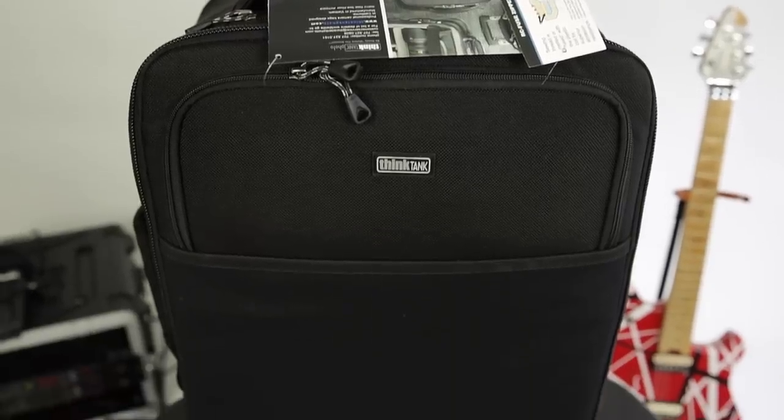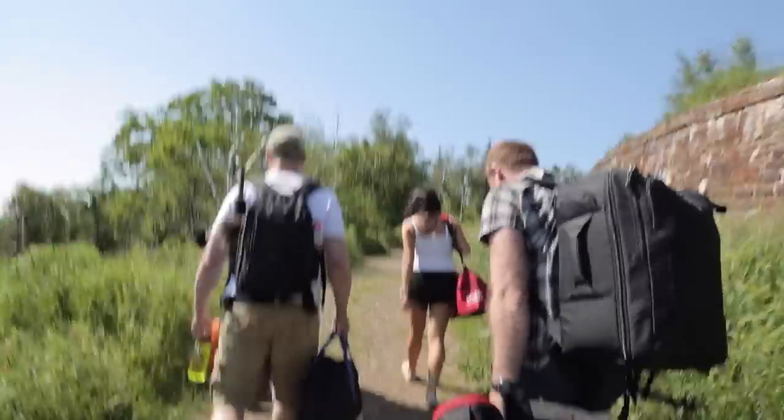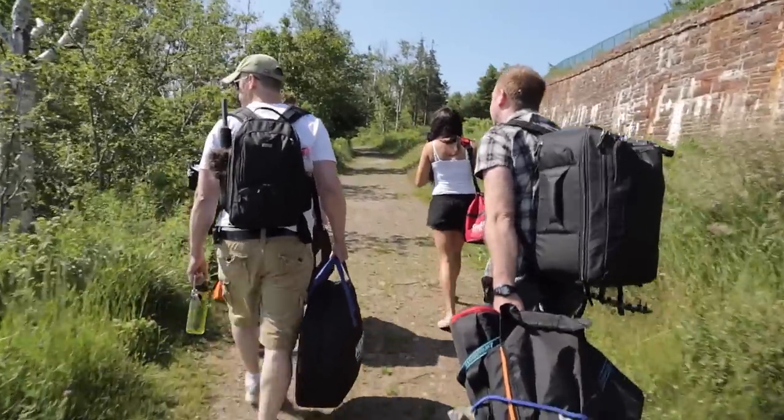I do a lot of photo and video shoots on location, and I also use the Think Tank Accelerator Backpack, which you see on the right, and the Think Tank Streetwalker Backpack, which you see on the left.